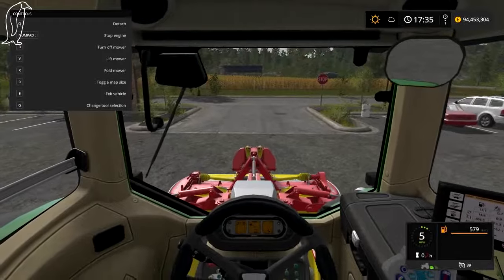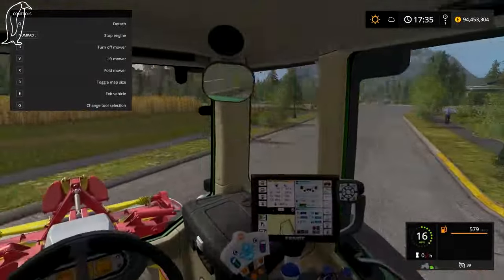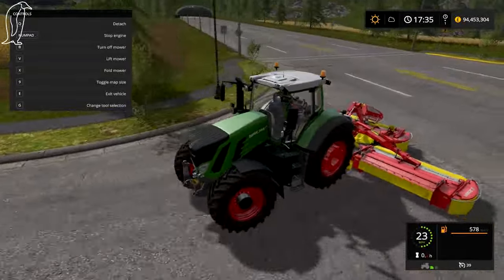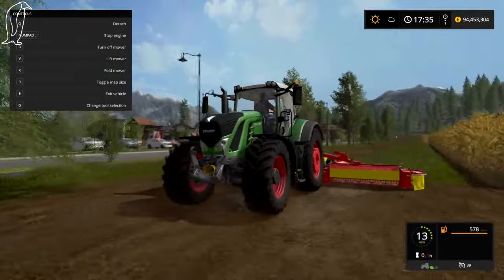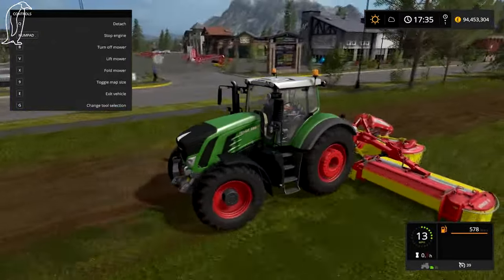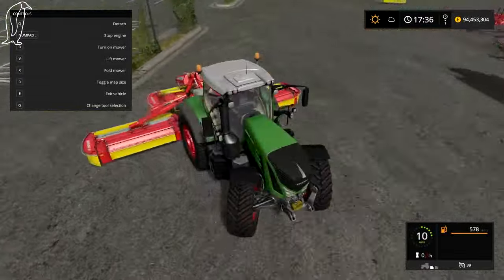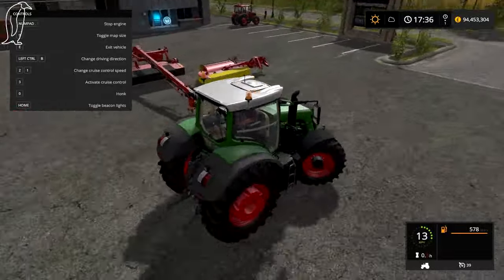Which I think is pretty neat. And this is done in real life — reverse mowing. I don't know what the benefit is to it, but it's done. So there we go. Let's just start mowing some grass. So let me drop those off there — that's how you do that.